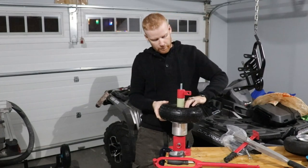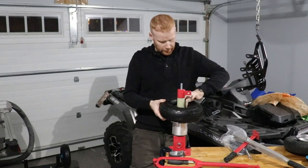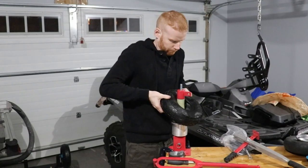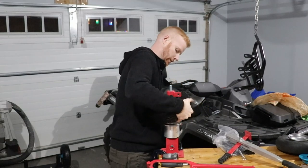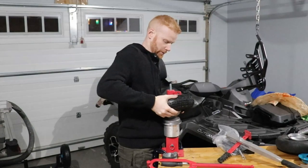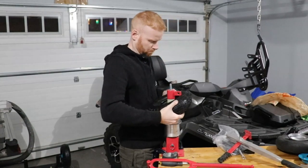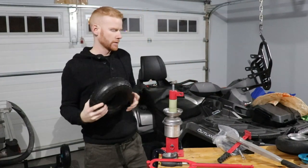Got to push our valve out — good. In this case I'm able just to lift up and pry it off, but that's not always the case. There we go, simple as that.